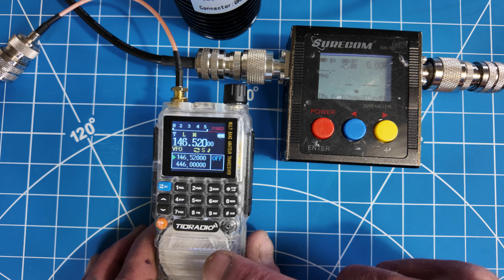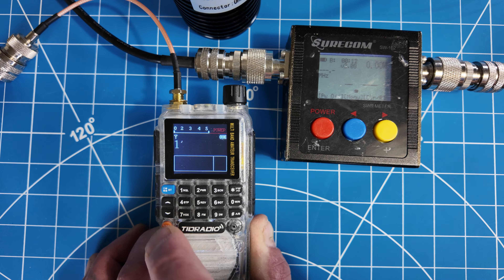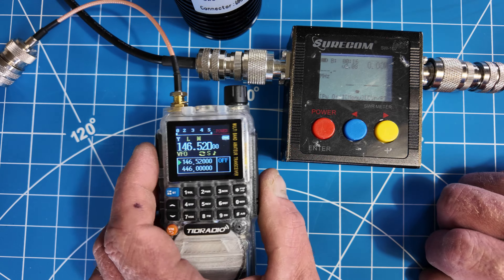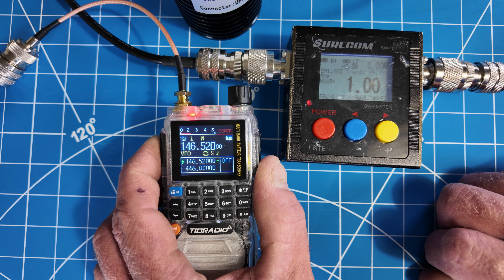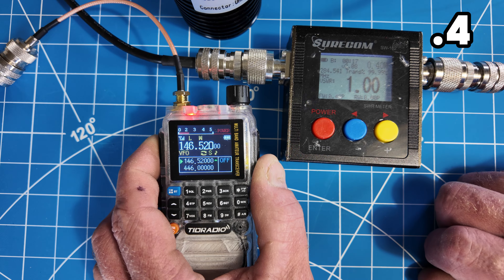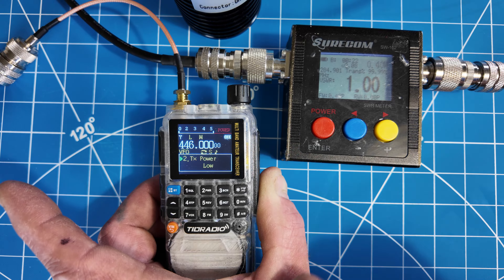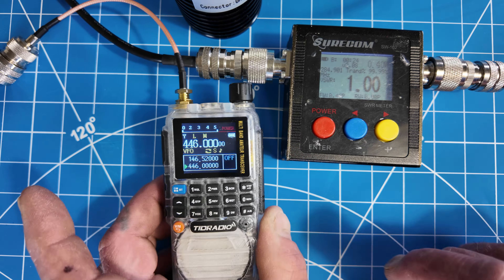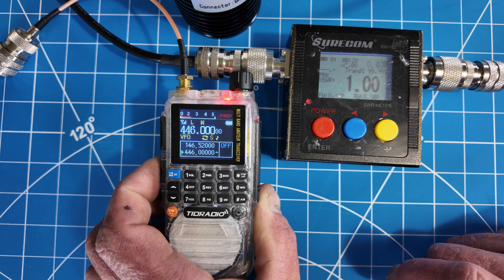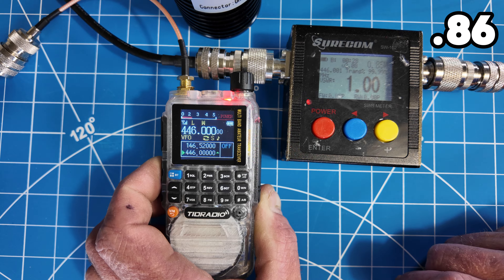Let's do the same test but on low power. Confirming — transmit low. I'm going to do 146.52, pressing the top PTT key: 0.4 watts low power. Let's go to the bottom and confirm — 446 MHz, low power. Pressing the bottom PTT key to transmit on that channel: 0.8586 watts on 70 centimeters low power.